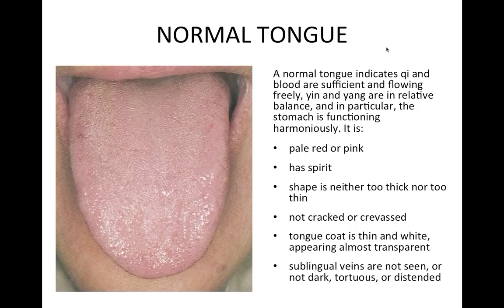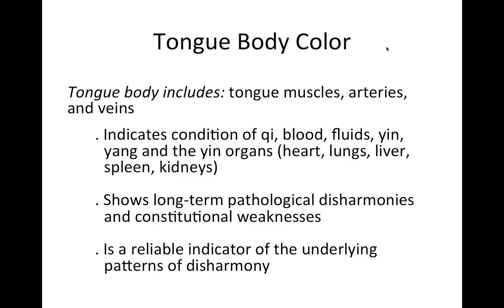It's good to start by knowing what a normal tongue looks like. A normal tongue is neither too long nor too short, not too thick or thin, not too red or too pale — it's pale pink or pale red. It has spirit with a little moisture but not too much. It's not cracked or creviced, and has a thin white coat, which is completely normal. There are no sublingual veins, and everything is in balance, indicating all organs are functioning well and digestion is harmonious.